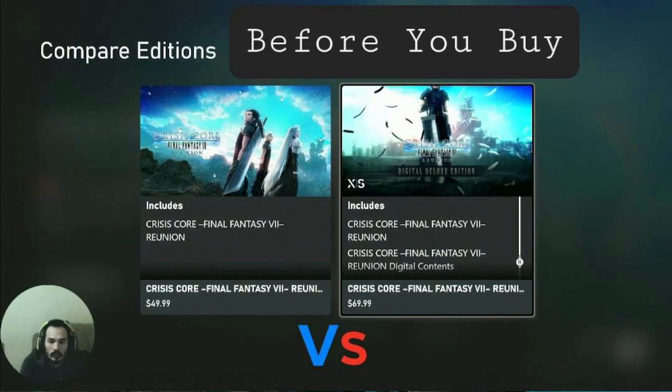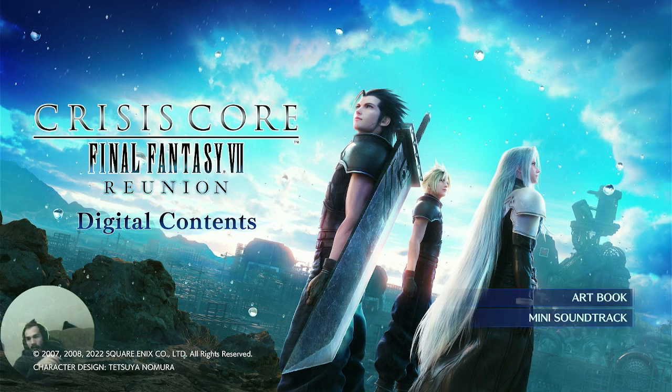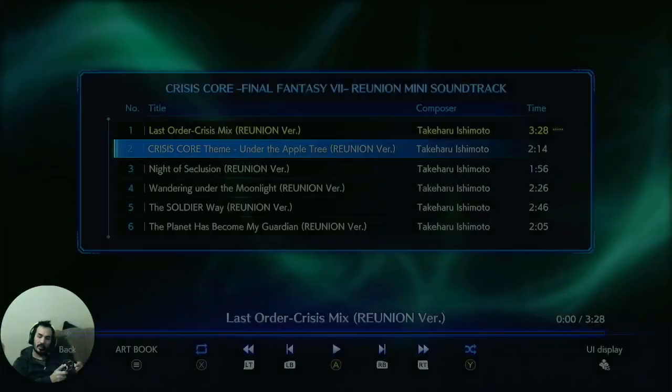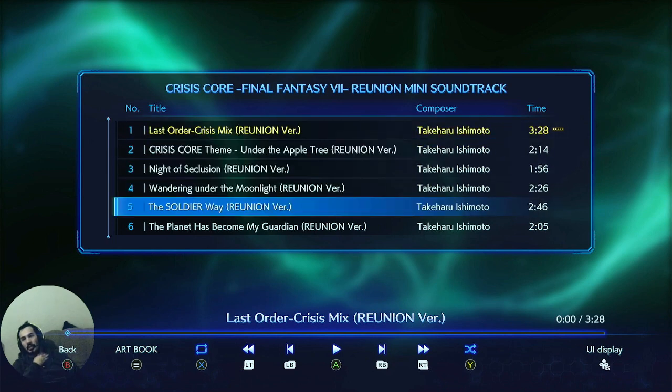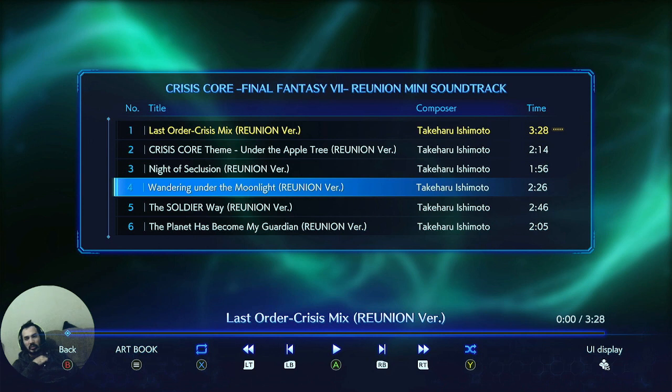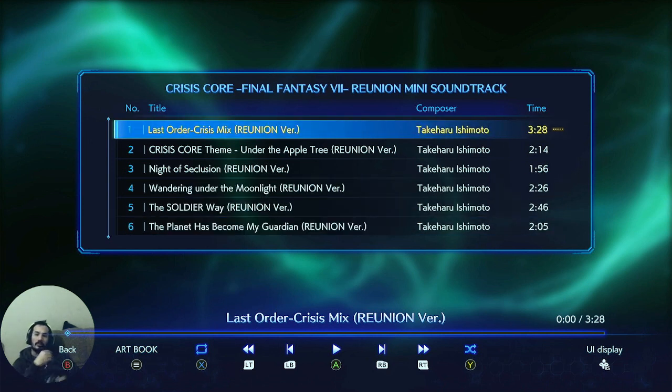This is a quick video of what is included in the Crisis Core Reunion digital contents. There's a $20 price difference between the two editions — the more expensive one includes an art book and six soundtracks. I'm not going to play the soundtracks right now, but I'm sure you can find them on YouTube later.